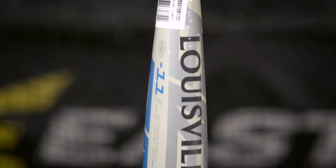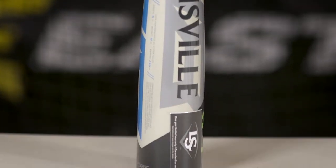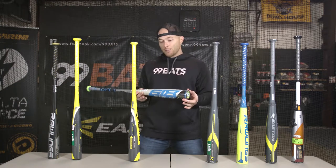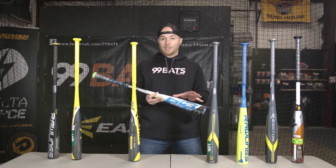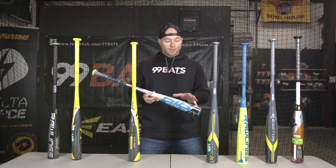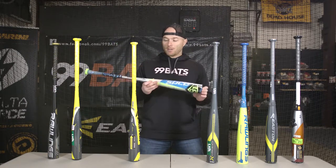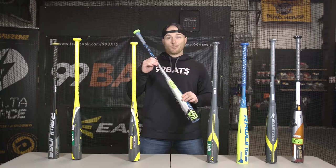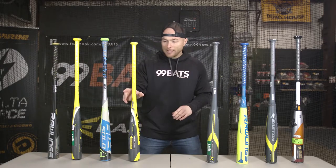Next let's have a look at the Louisville Slugger 618 Solo drop 11. This bat is a drop 11, which makes it really, really light, and it's going to be great for players of all sizes. It has a two and five-eighths inch barrel, it's got a huge sweet spot, and since it swings really light, every size is going to be popular. It also comes with a custom lizard skin grip and it's only $179. This bat's really, really sought after.